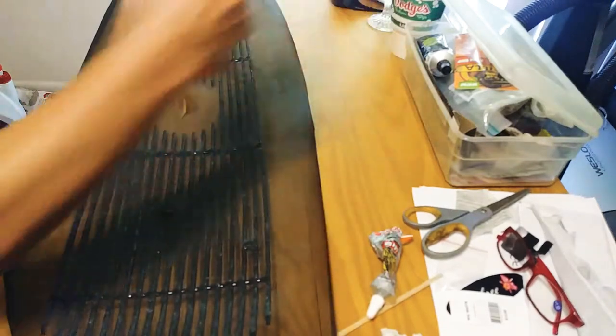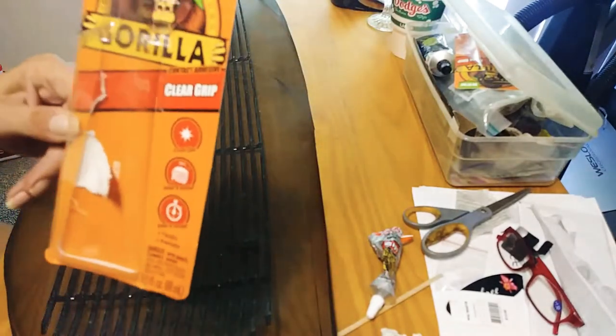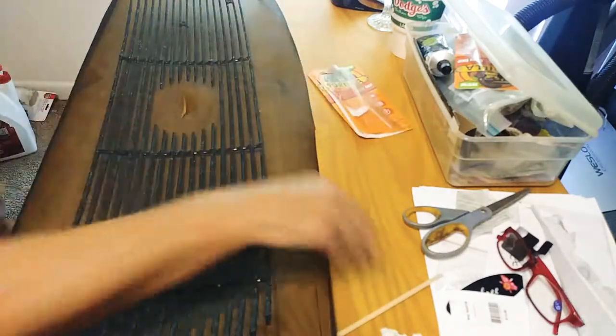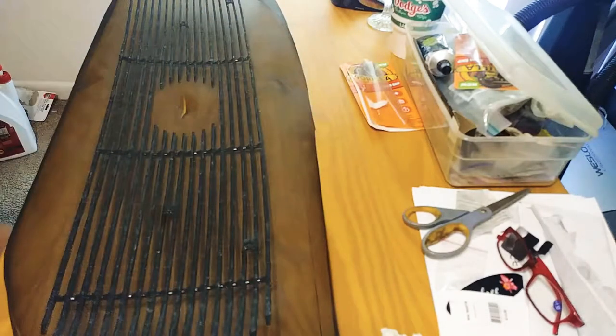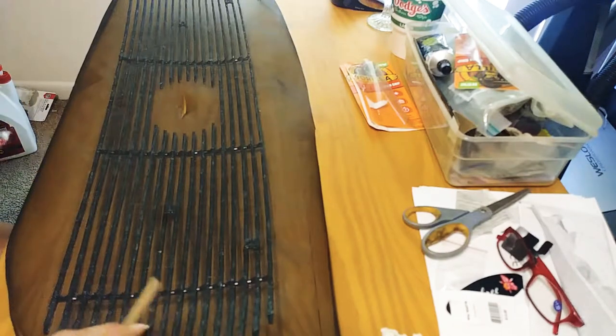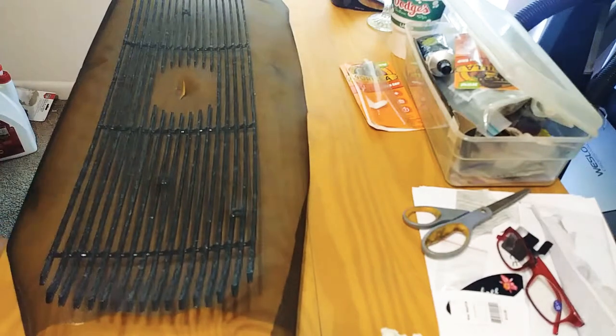I've been using this Gorilla Glue — this is really good, it's about five dollars at Walmart. You can get it at other stores too. This is for plastic, metal, whatever, and since this part is plastic and this is metal, that's what I'm using it for.